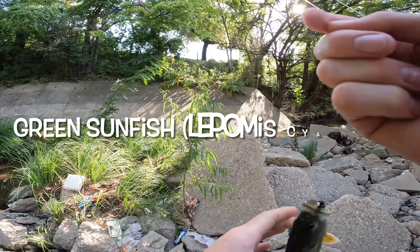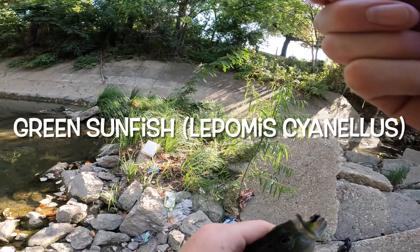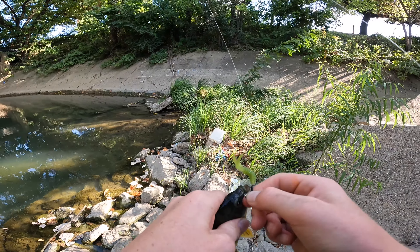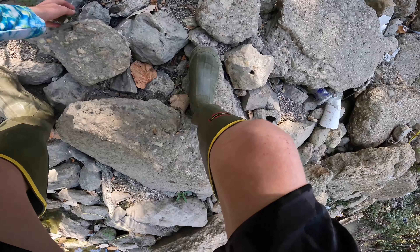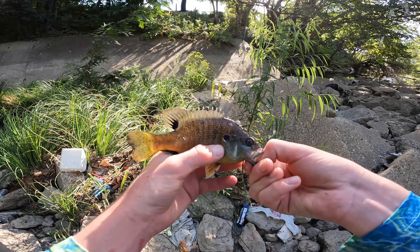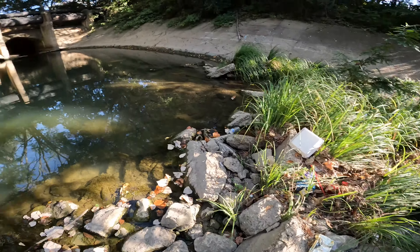Just sight fishing — there's a green sunfish out there. I saw a couple bass in there but they wouldn't bite. The green sunfish, obviously, would bite. Got a couple of them — beautiful green sunfish.